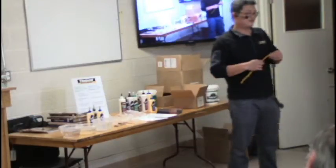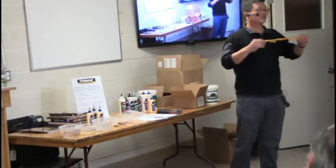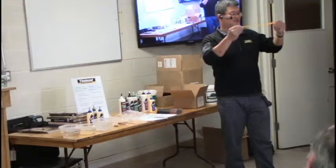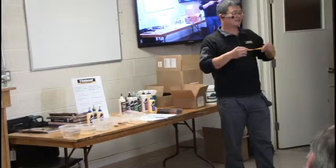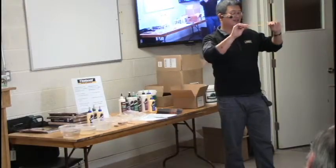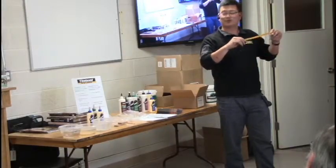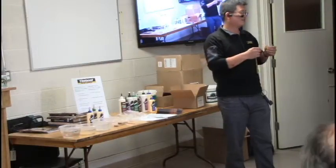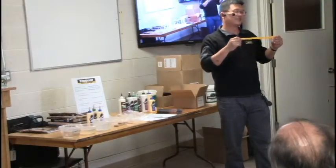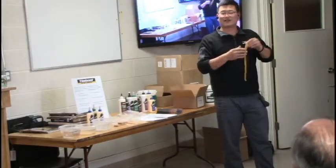All wood glue is called PVA — polyvinyl acetate glue. When it dries it's essentially a plastic. So is it easy to stain or paint over? No — nothing sticks to it. That's the trick: it dries as plastic so you cannot paint or stain over a glue line.